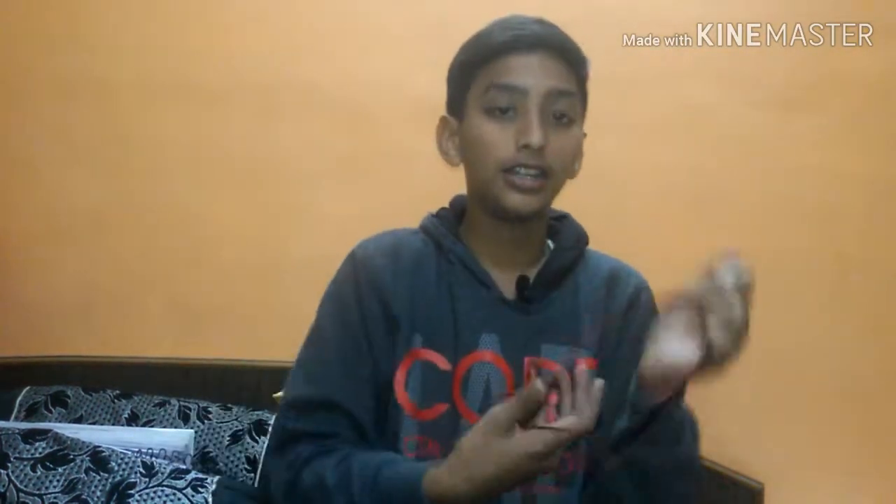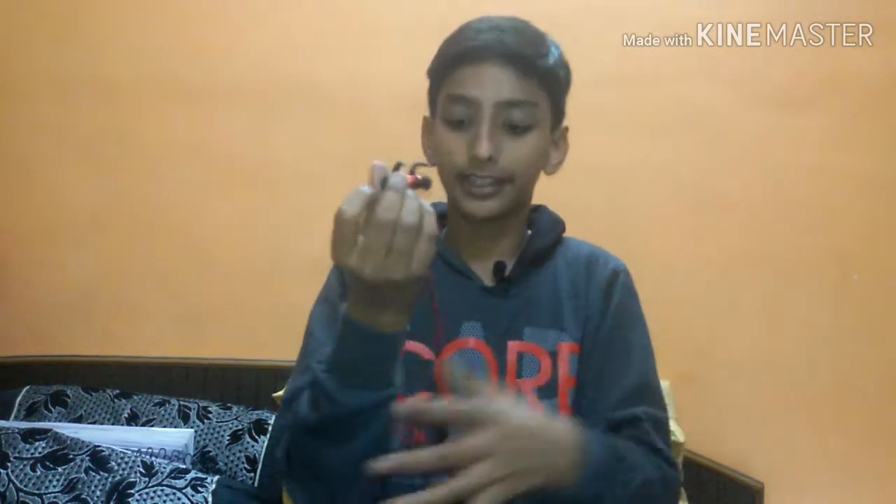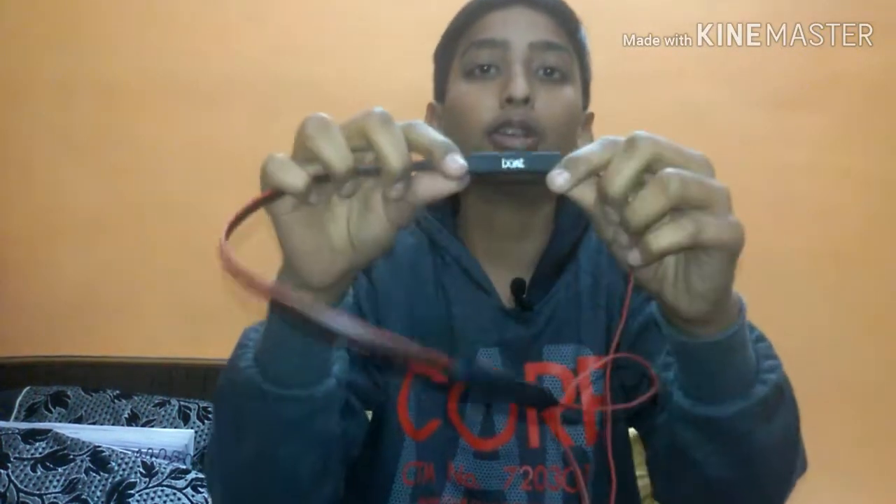We have removed our headsets. I thought the headset is magnetic — you can see these are magnetic headsets. The rest of its quality is very good; it is made of very good rubber and plastic.